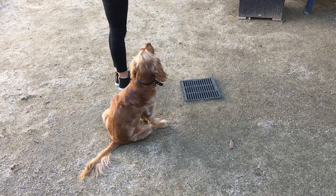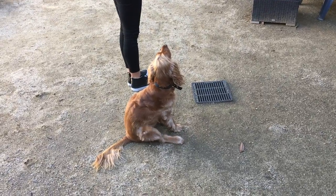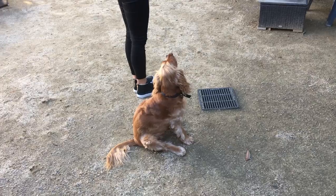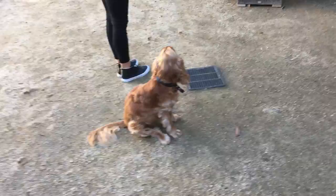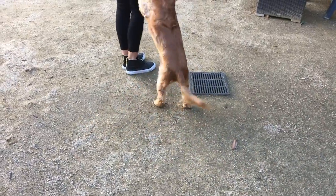When he takes the treat, does he need to sit? No, not for this one, because we want him to heel and keep on walking — he can't be sitting. Right now we stop when we give him the treat, but eventually your timing and technique can be enough where you can do it and continue walking without having to stop. That was great.